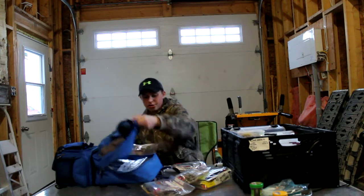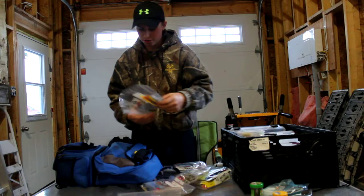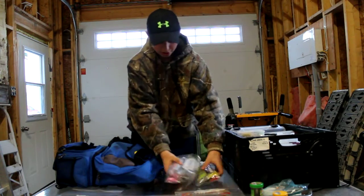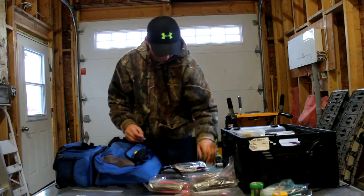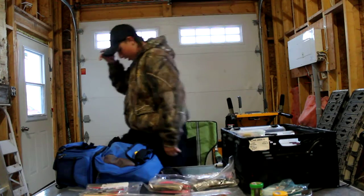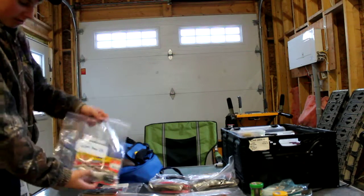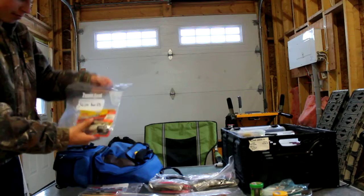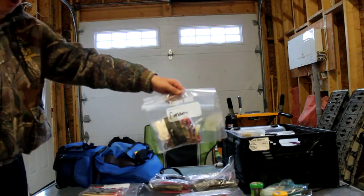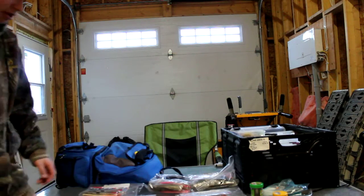Let me get them out and show you how many packages I have: one, two, three, four, five, six — I have six packages and they're all labeled. I have swim baits, and just a whole bunch of random soft plastics that I get at little fishing derbies. I don't really use the random ones at all.